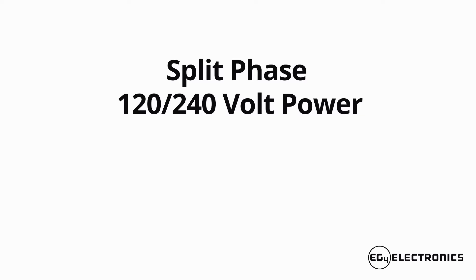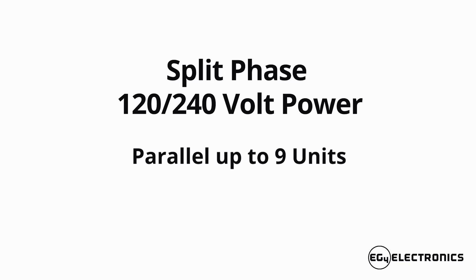This unit delivers split phase 120-240V out of a single unit, and you can parallel up to nine of these units. This means you can start with just a few units and expand as you need to, without worrying about complicated wiring changes as you grow.